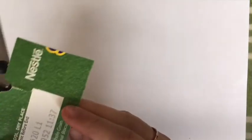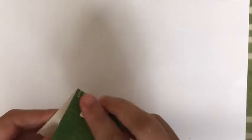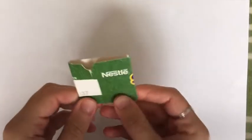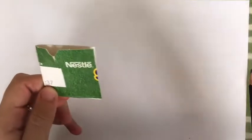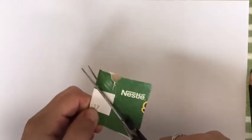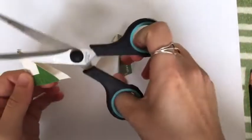So the first thing I'm going to do is create a triangle using this scrap piece of card. To do that I'm going to get a straight edge, fold it in half like this, because I want to create an isosceles triangle with two equal sides. Then I'm going to get my pair of scissors and just cut along like this to create my triangle.